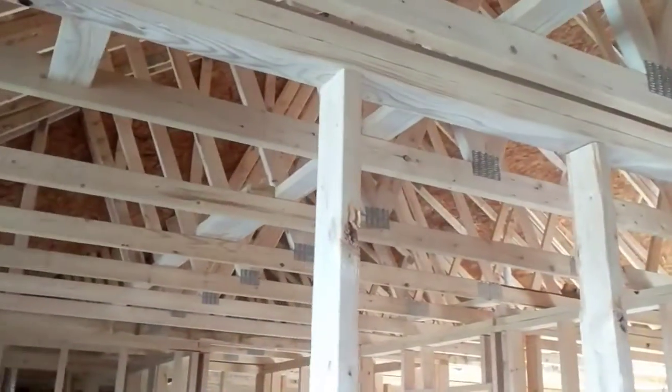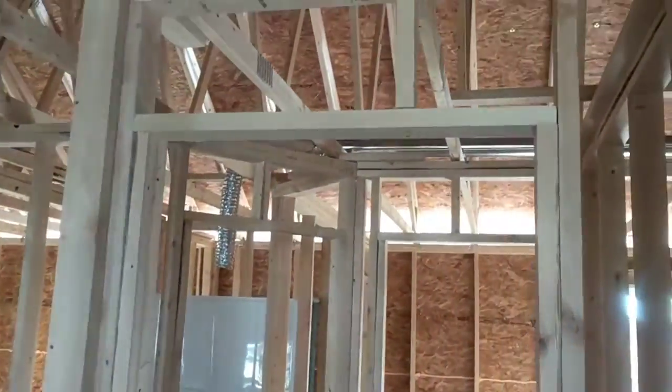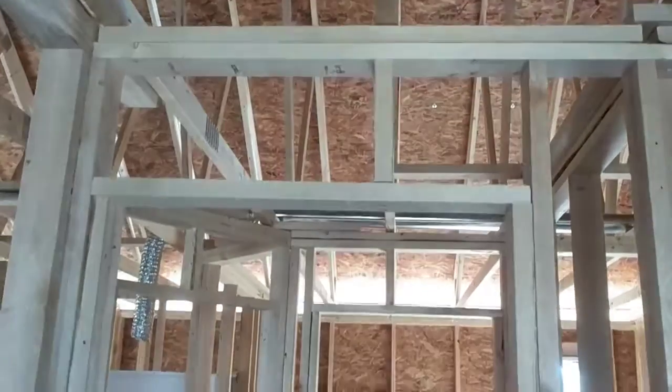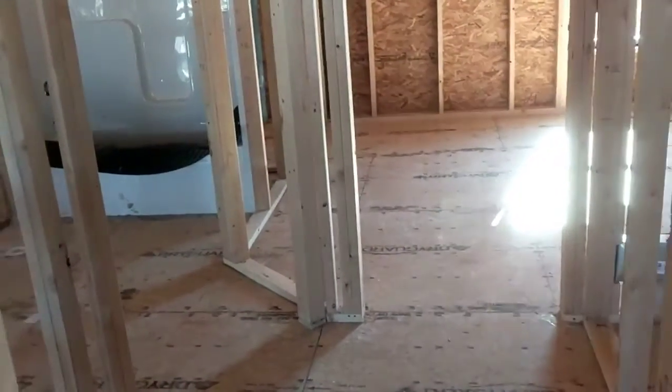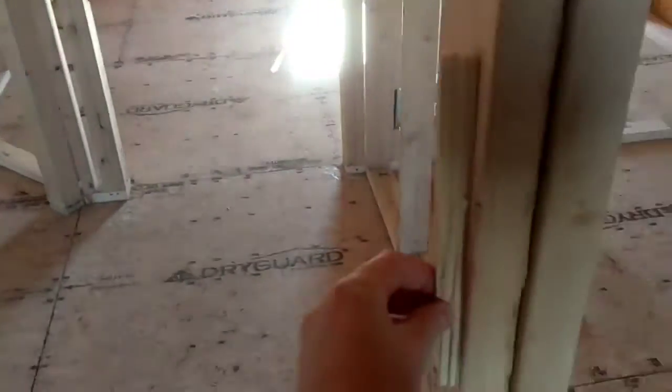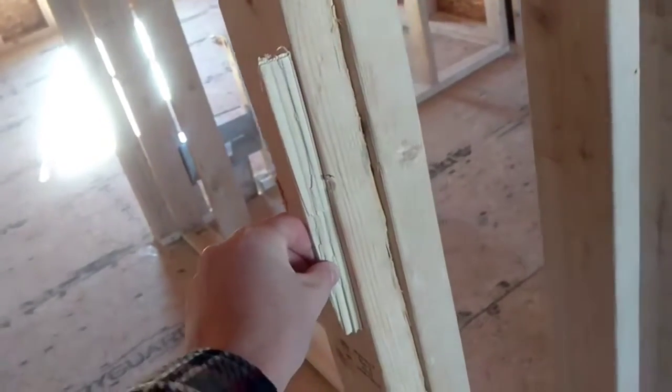Hi, this is Matt Bowers from Rochester Passive House Consulting. I'm out here doing a framing inspection, and what I'm going to show you is how we are going to get air leaks on this door at the strike plate. The strike plate is going to be about here — I've got a scrap piece of wood just to demonstrate what I'm going to be showing you.